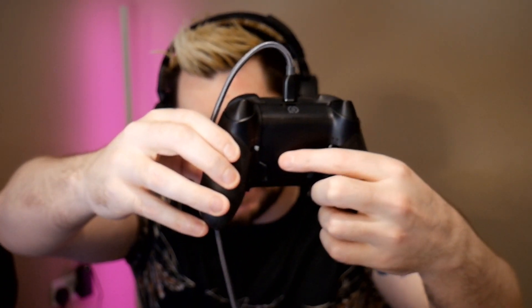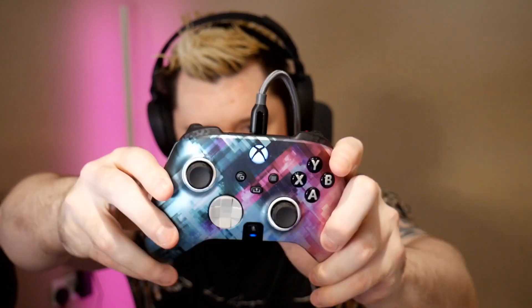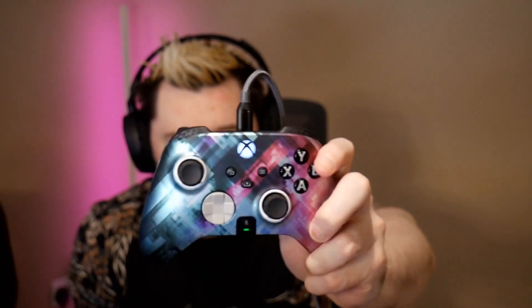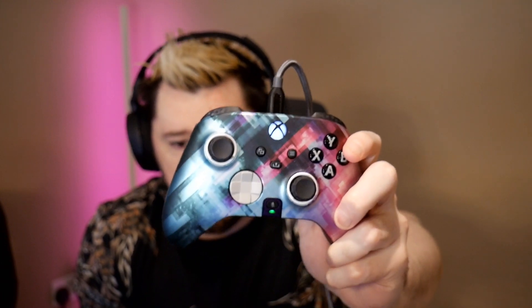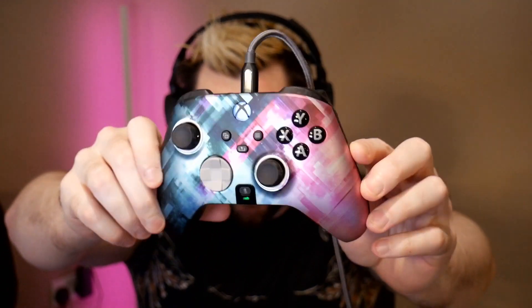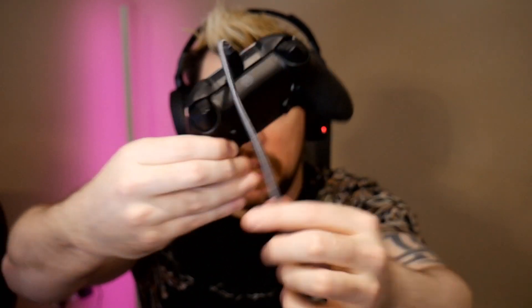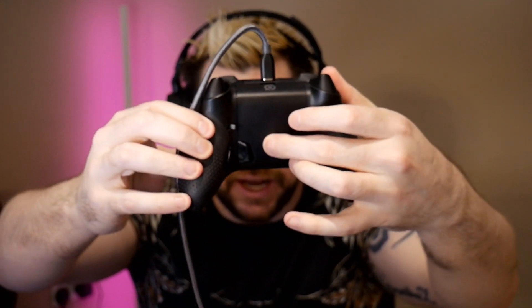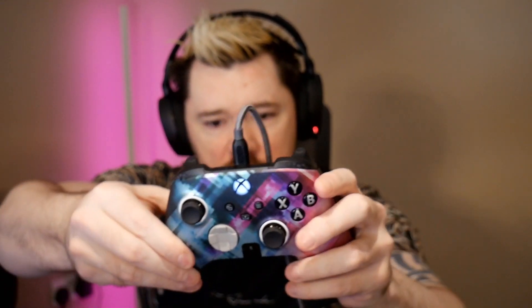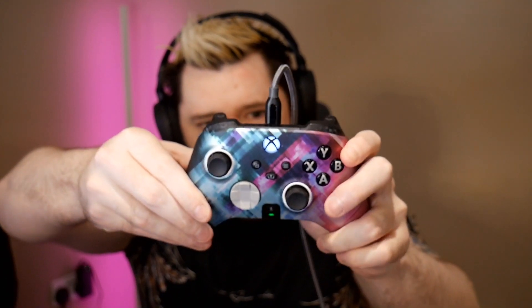This button on the back is great because it does a lot of different things. First of all, it changes the profile — you can see now we're on the red profile and now the green profile. With the profiles you can set different button mapping combinations, so you can switch quickly between profiles for individual games whether that's FIFA, Warzone, or Fortnite. To set button mapping, hold the profile button down until it flashes, then hold whichever button you want to map, press them together, and that button is now mapped.